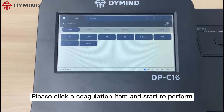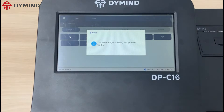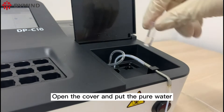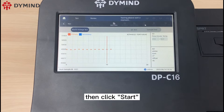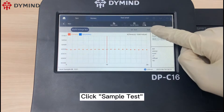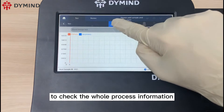Please click a coagulation item and start to perform. Open the cover and put the pure water into the coagulation adapter assembly, then click start. Please note that the dots need to locate on the same metal line. Click the sample test item parameter to check the whole process information.